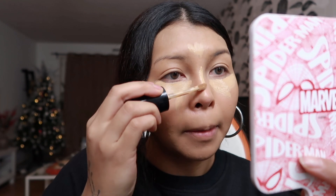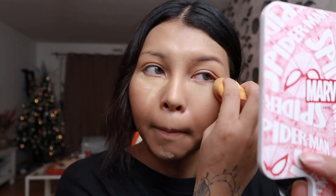I apply a little bit on my forehead and a little bit on the bridge of my nose, and I am gonna be using the tip of my beauty blender to blend it out. I am also going in on my crease just to make it appear lighter.